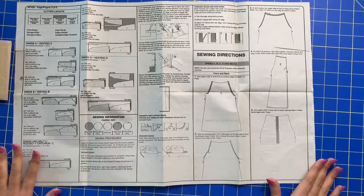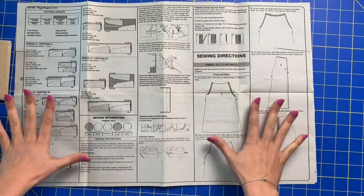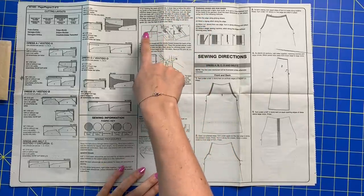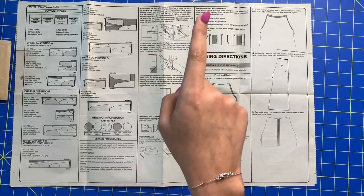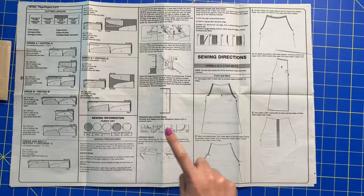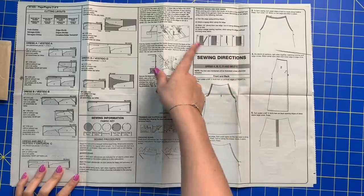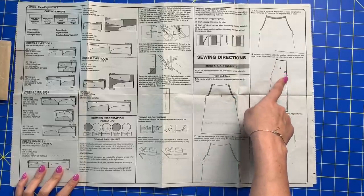We've got our machine set up and our ironing station ready to go. We are going to head to our sewing directions in the instruction booklet. If you're very new to sewing, it might be helpful to read through this section — it talks about seam allowances and how to make sure you're getting an accurate one. It teaches you about backstitching, which is important, and then pressing and how important that is, and finishing your seams and raw edges. I'll talk about that more when we get to step number four, which is where the first instance of that will be important.